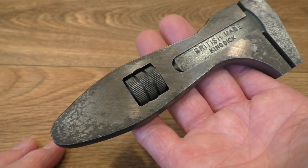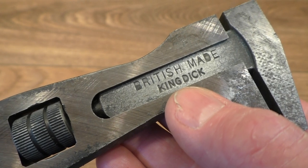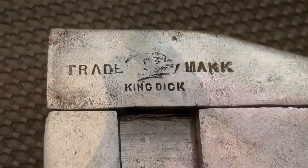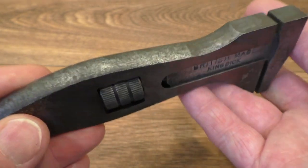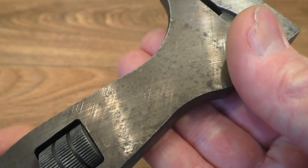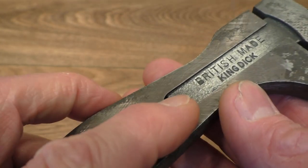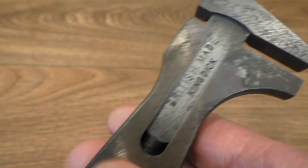This is an absolutely beautiful condition King Dick spanner of the 1946 onwards pattern. I'm not sure how old this was — with the British made on there, I'd say possibly 50s or 60s. This doesn't have the Bulldog on the dynamic jaw at all, so I'm going to say it's probably a relatively new one. Basically someone has purchased this and it doesn't look like they've ever used it — there are some really sharp corners just here. Normally on something of this age it would be worn off, but the knurling is very sharp — you can really feel it. And it runs nicely too.